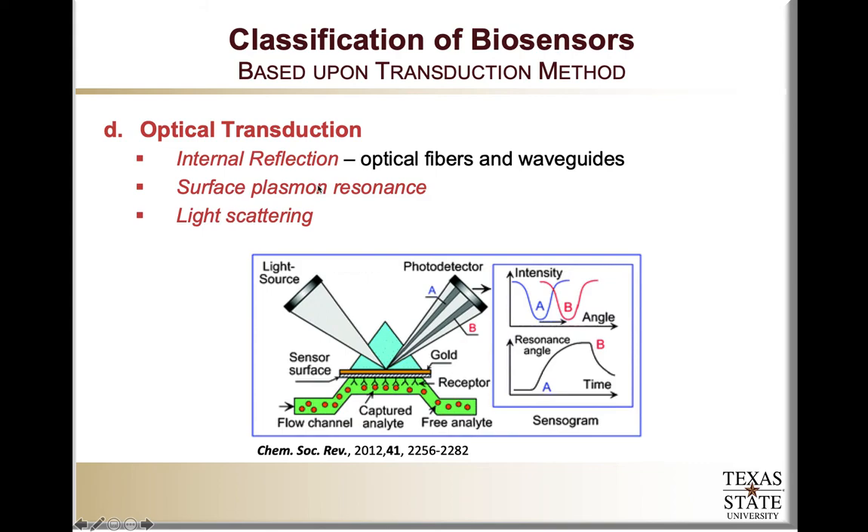In the case of surface plasmon resonance (SPR), we look at oscillating electrons on the surface of a metallic substrate such as gold. The binding of the target to the biorecognition molecule changes the refractive index across the crystal. The gold is interrogated by a light source, and the reflected light is detected by a photodetector. Because of the surface plasmon resonance, which is affected by target binding, we see changes in the resonance of the light reflected.